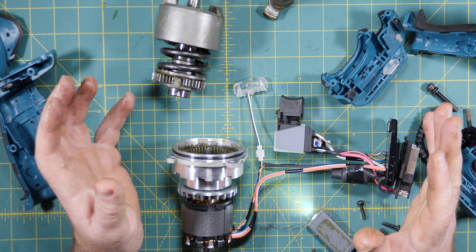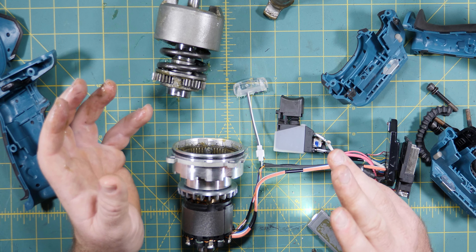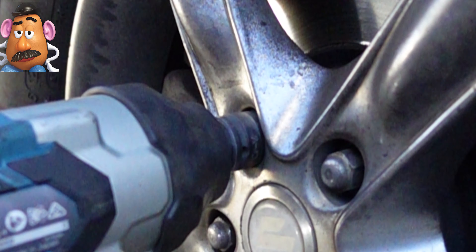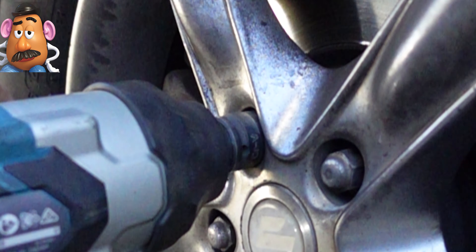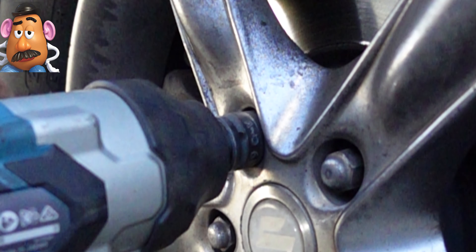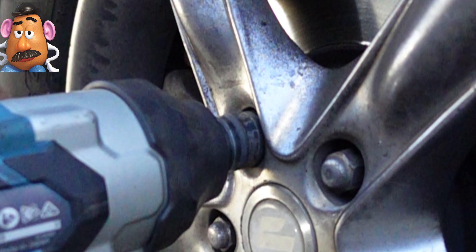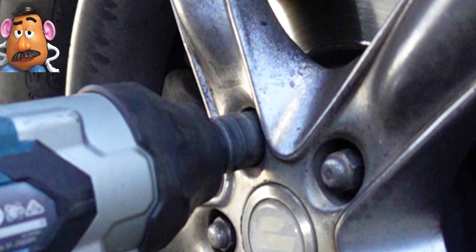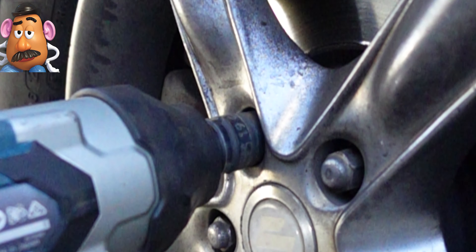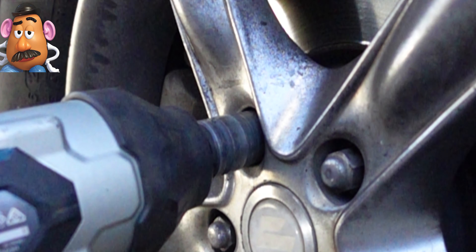What would be interesting is to do a bit of high speed footage with the other camera of it taking off a nut. Here we are at a thousand frames a second - that's 40 times slower than real life. You can see the socket being bashed by the anvil as the hammer moves forward and back on that spring, and eventually it loosens off the nut enough that it starts turning and undoing the nut. So that's how an impact works in slow motion. You'll also be able to see it actually stops even though I'm pulling the trigger in hard - and now we're stopped.